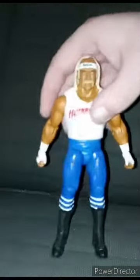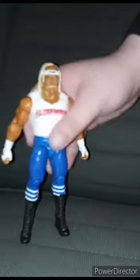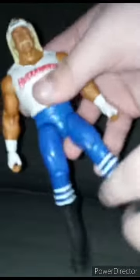Alright guys, here he is out of the box. No, the shirt is not removable. But I like the new articulation, because you can see — they got the pegs and the elbow joints in the feet.